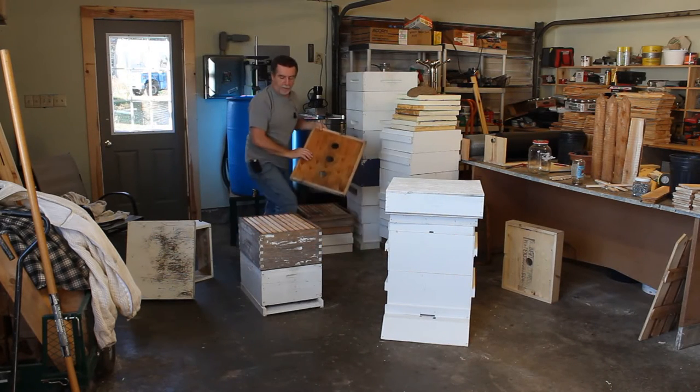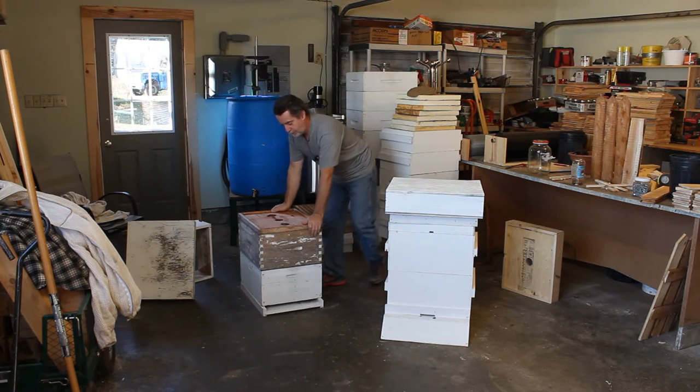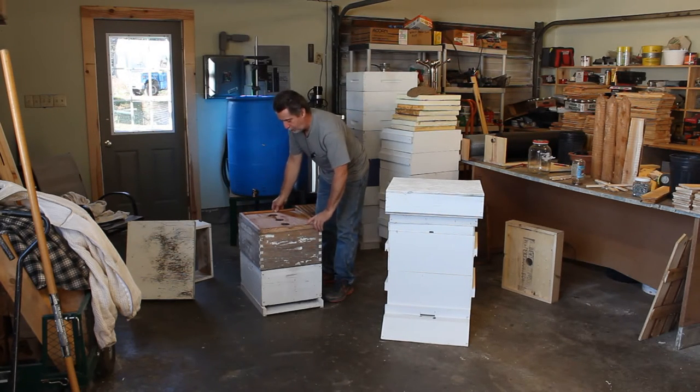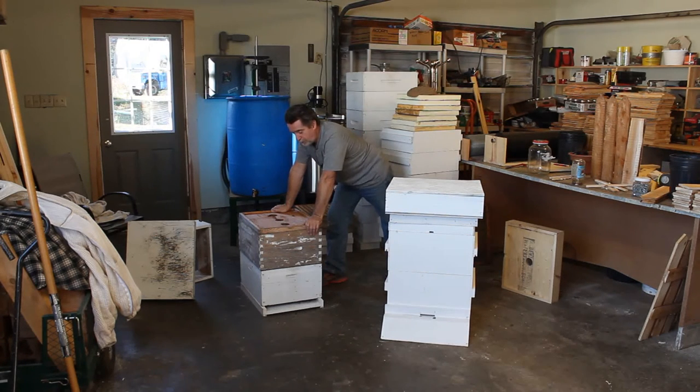Another issue — probably one of my bigger issues — was the inner cover. I see all the pictures in the books, and friends still run equipment like this. This one has three holes because I was trying to increase ventilation, but the initial ones I bought had one hole in the center — I think for a bee escape and possibly a feeder jar. A lot of guys have the bees come up through this hole and go out through the top entrance. One friend would put a couple pencils there and set a feeder jar on so the bees can still come and go.